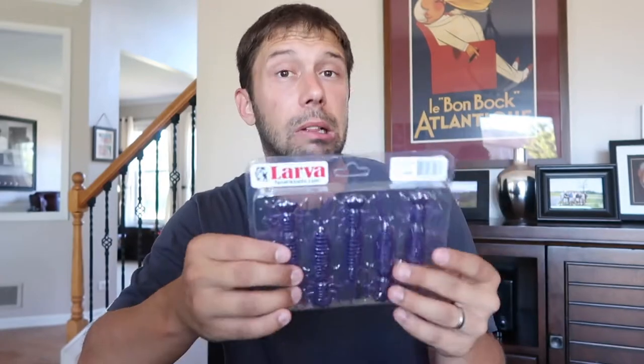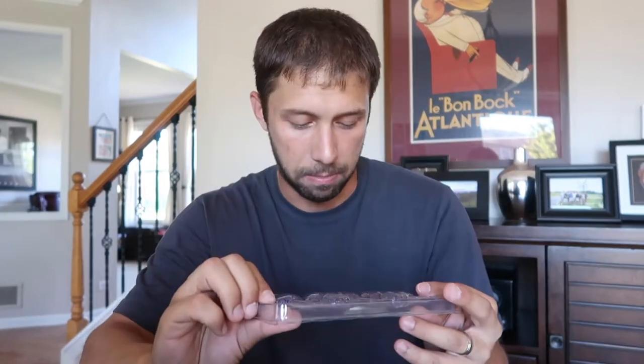Next up is the Larva by Fanatec. These are big plastic creature baits. They look like larva. These ones are in a blue color — they call it 008, which is a horrible color name. But needless to say, super great idea. This is the type of item that I would definitely use. $5.99.